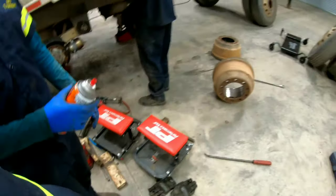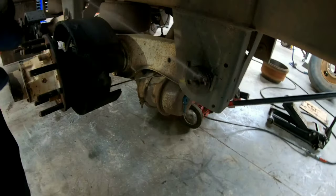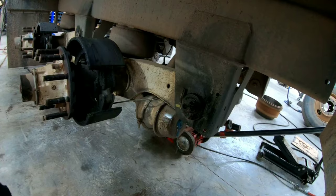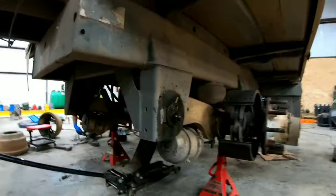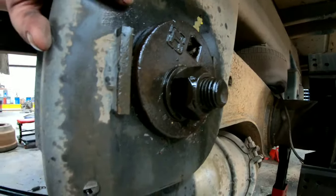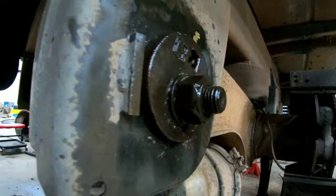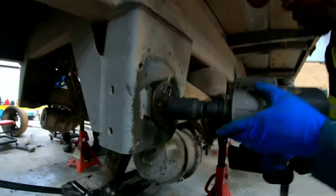This is the bushing. Sometimes when you try to take it off, the whole thing spins. From the back there's nothing to hold the bolt by, so we're going to cut it off.